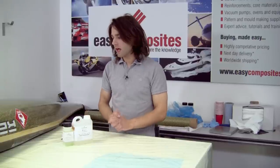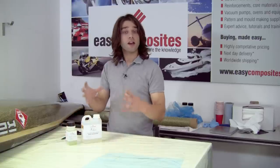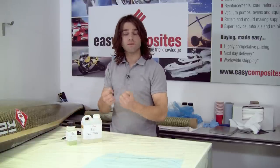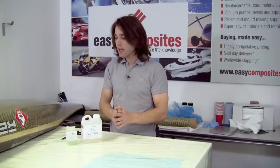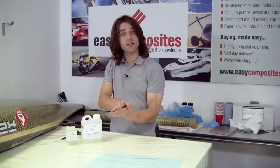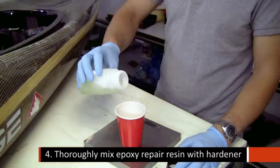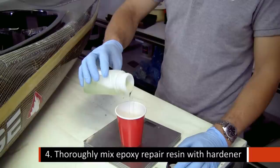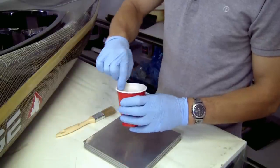Now we're going to mix up the resin. We're using Easy Composites Rapid Repair Resin. It's got very high flexural strength, which means it can flex without cracking and breaking — obviously important on a kayak. It's also got very good laminate bond strength to existing polyester or epoxy hulls, so your repair will stay firmly attached and won't peel. It's very important that you mix resin as accurately as you possibly can, so a good set of scales and thorough mixing is really key to making sure your repair is sound.